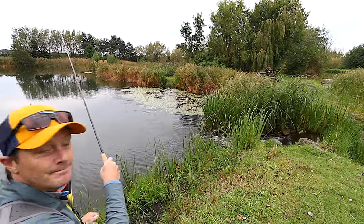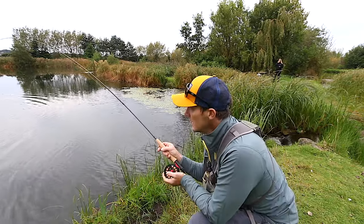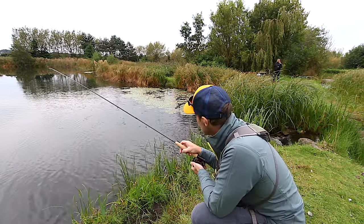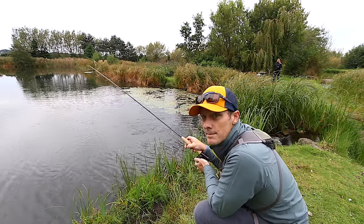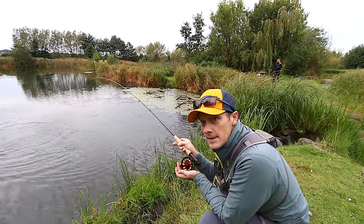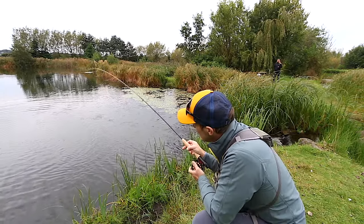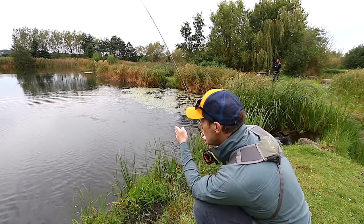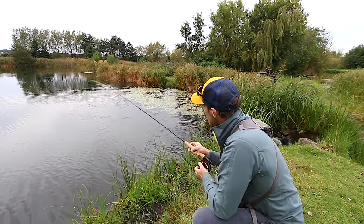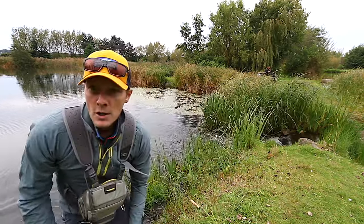There you go — nice fish. With this thin line, it just cuts through the surface so there's no drag. This is a tiny size 22 beadhead nymph. You can see that rod bucking around — that's because the line is so sensitive. I can feel absolutely everything. It's like cheese wire cutting through the water. There's no resistance on the line.